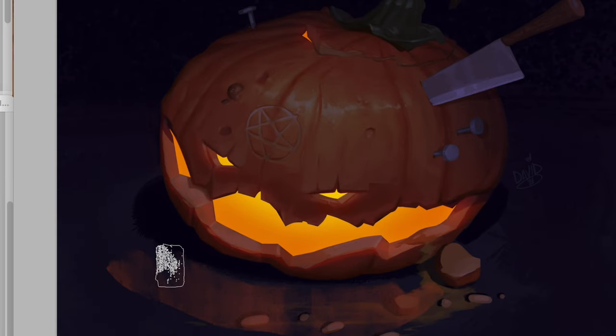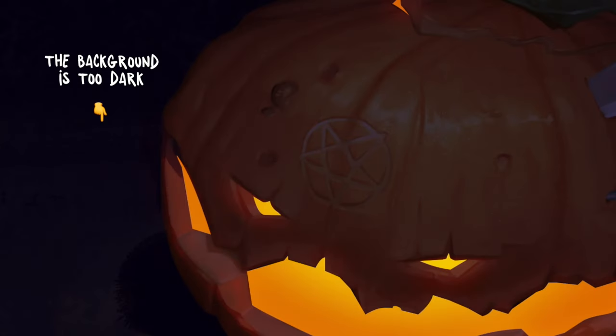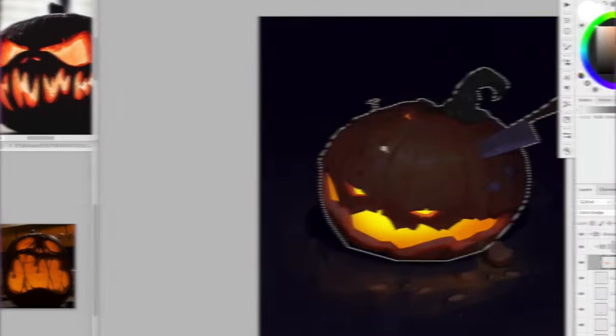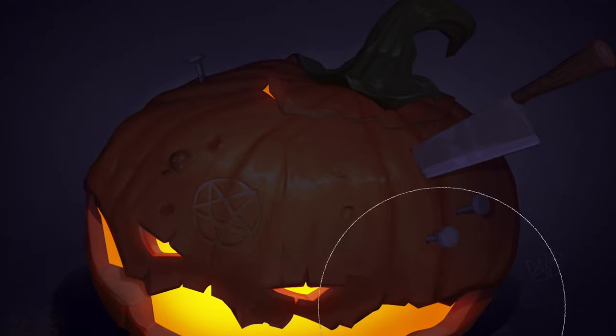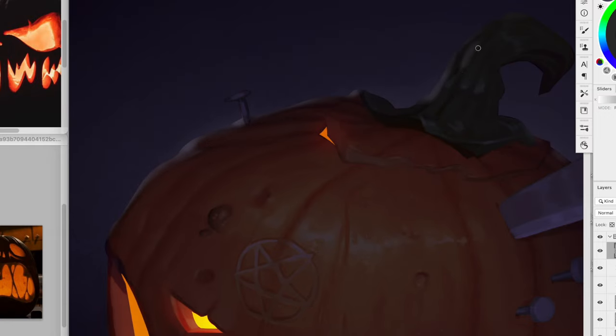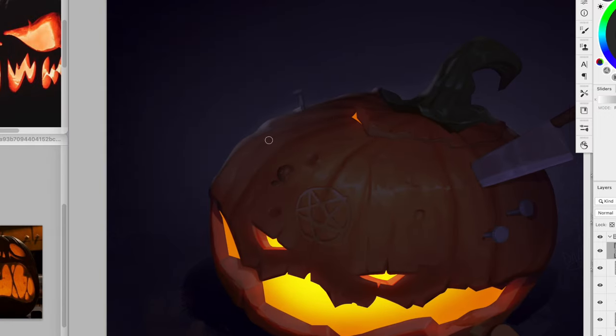Now technically, the light should bounce on the floor in front of the pumpkin, so let's add that. One thing I don't like right now is the pumpkin is so dark and the background are kind of merging together. I'm going to add another light source. I'll first create a mask of the entire pumpkin, and then add a pale blue light at the back. Finally, I'm going to add a subtle rim light on the pumpkin to make sure there's enough contrast between the background and the pumpkin itself.